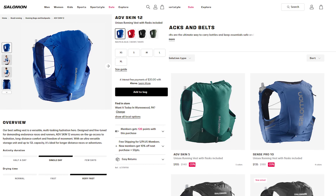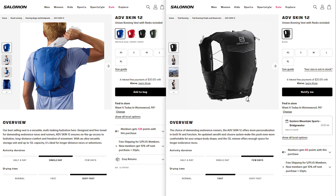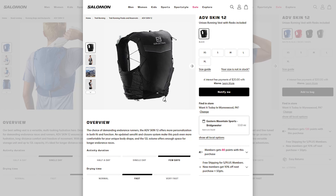Salomon offers the Advanced Skin 12 in two versions. One has an additional top pouch, but everything else seems to be fairly similar in design. For this review I'll be focused on the version without the top pouch, but know that a lot of what we cover can be applied to both versions.